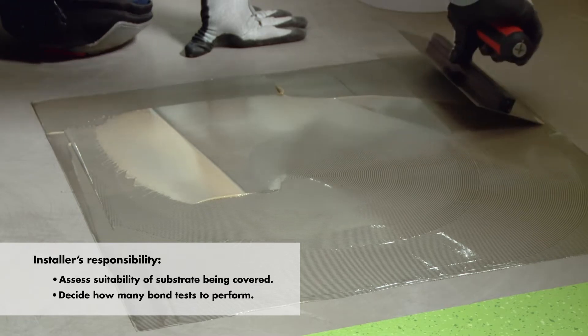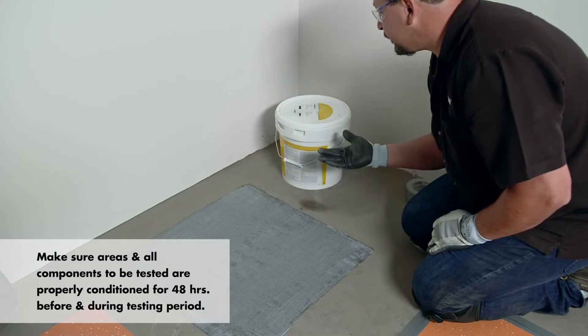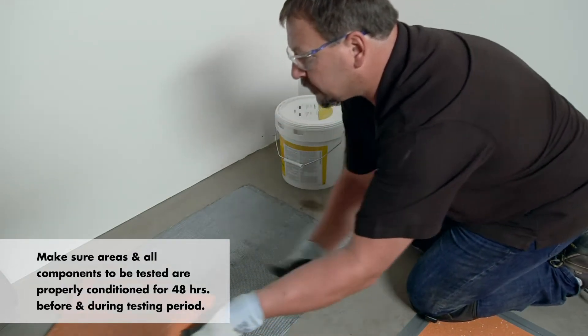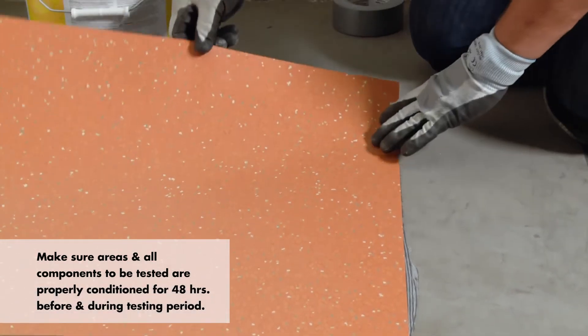All system components must be tested during the Matt Bond test. Make sure the areas and system components specified for the project are properly conditioned for 48 hours before and during the testing period.